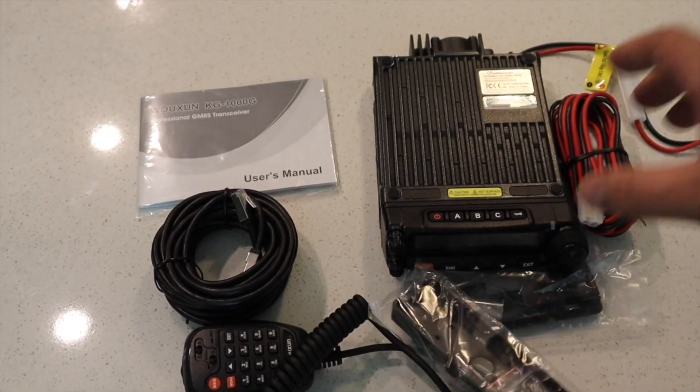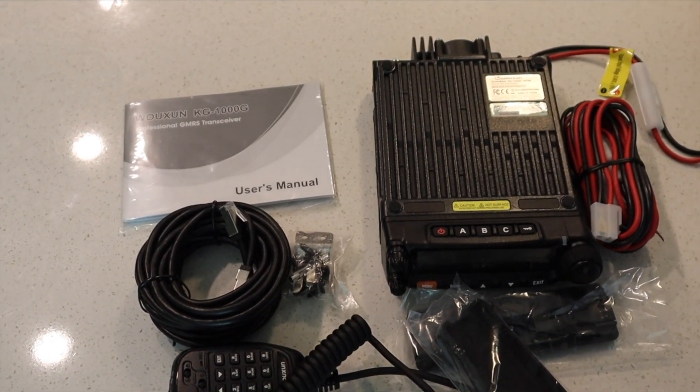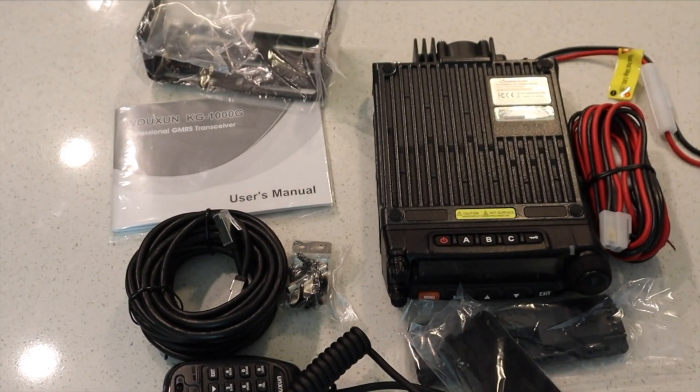The KG-1000G Plus is slated to ship in the same packaging and same box as the original KG-1000G and includes all the same accessories like the microphone and mounting hardware. It does, however, retail at a price $20 higher than the original KG-1000G. It doesn't appear like they're planning to discontinue the original KG-1000G, as the Vi2Way Radios website indicates it's currently out of stock but will be coming back into stock soon. The current retail pricing for the original is $369.99, and pricing for the Plus model is shown as $389.99.